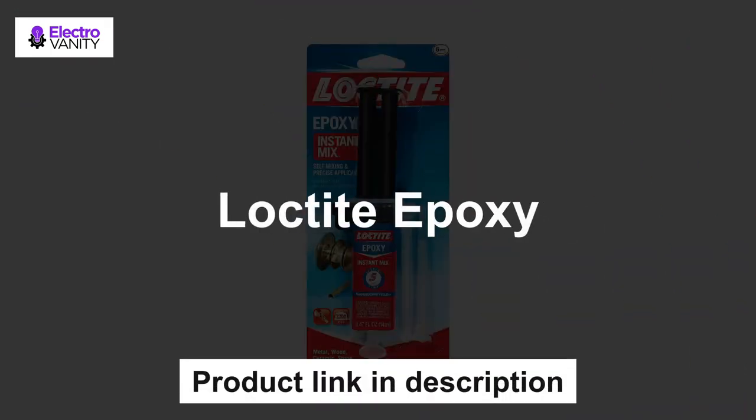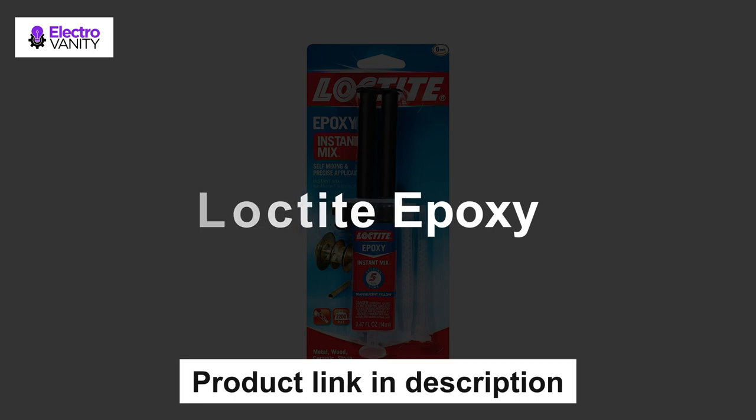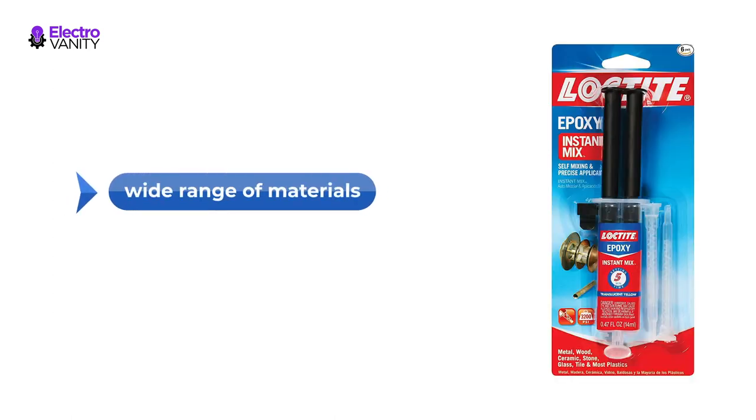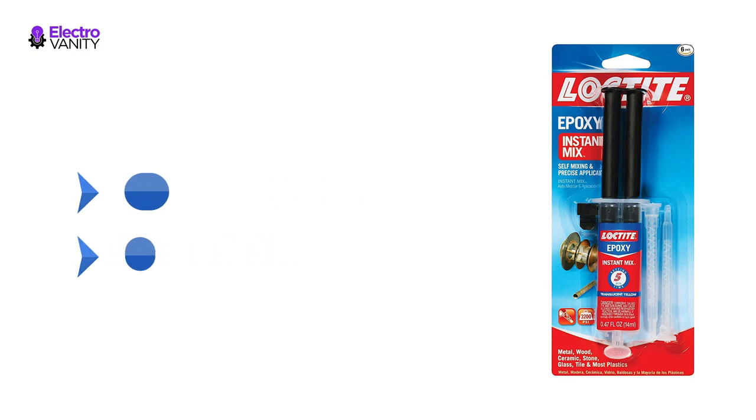The last but not least is Loctite Epoxy. It features an easy-to-use, self-mixing dispenser and precision applicator. Its high-strength formula bonds wood, metal, tiles, ceramic, glass, plastic, and more. It is waterproof, sandable, and paintable. It can be used as an adhesive for a wide range of materials or as a versatile filler for gap bonding, surface repairs, and laminating. Loctite Epoxy Instant Mix 5 does not shrink and is resistant to water and most common solvents.